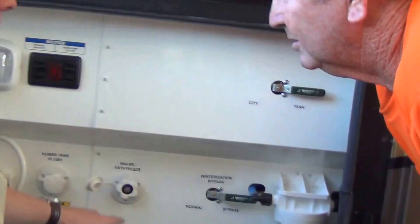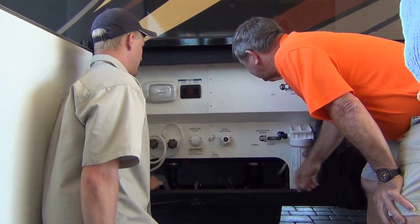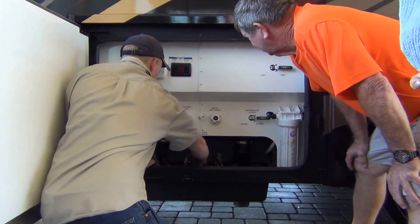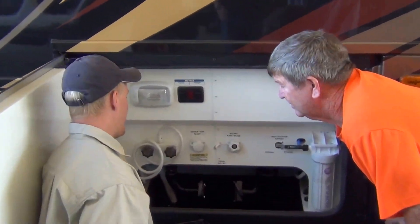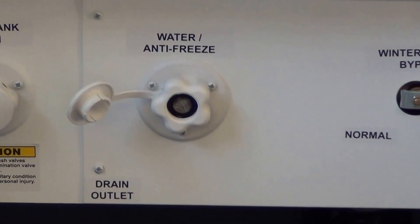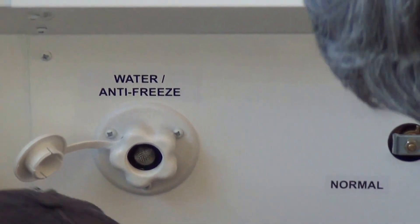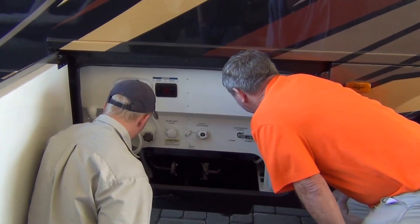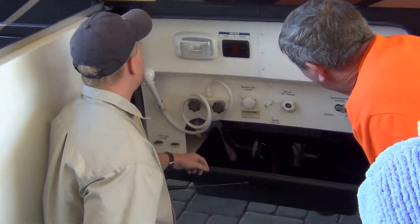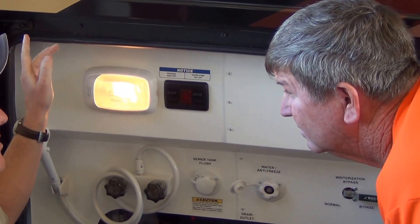Water pressure regulator goes on here or on your water source. This actually does swivel and rotate. Sewer tank flush — please only use that when the black tank is open, because you don't want to over-pressurize that tank. I've seen people blow them up on the fish wheels and stuff. Here's your fresh water drain and the low points. There's a master shutoff for all the compartment lights right next to all those awning switches.